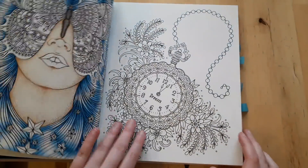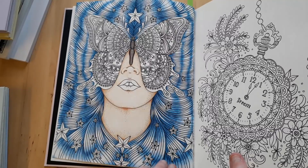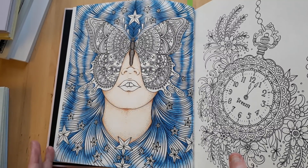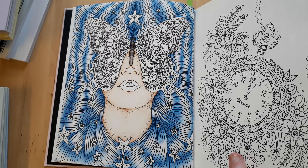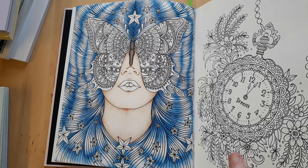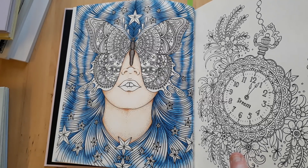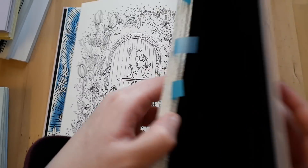Next up, I've only used Luminance pencils on this one. I wanted to try them out and I had this idea of turning her hair into the night sky. Let's see — I have some other pictures in this book as well.